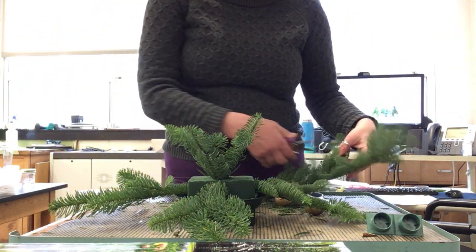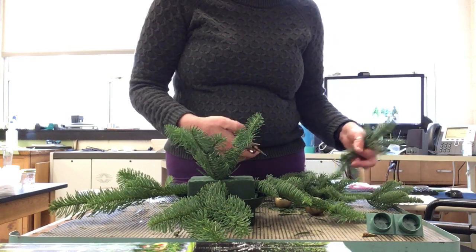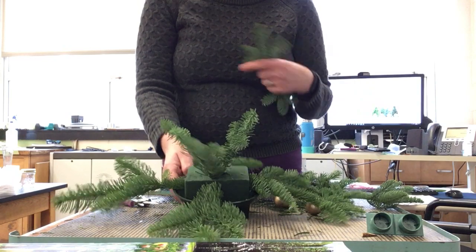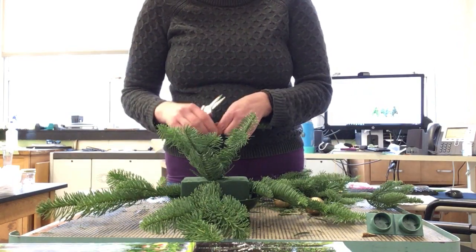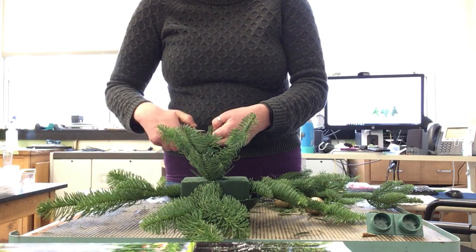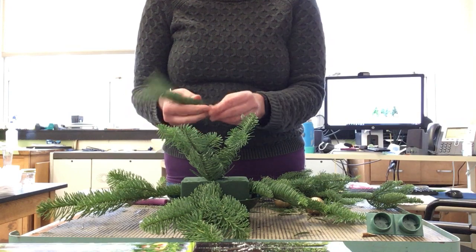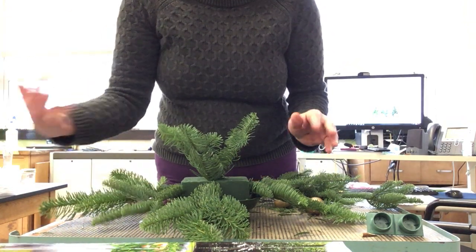Now I'm going to take some pieces to put at these diagonal spots. I'm using some smaller pieces because I don't want anything going out further than what I already have here. These are going to go at the corners. You want to put about half an inch to three quarters of an inch into the foam so it doesn't fall out.